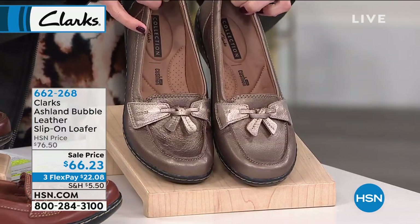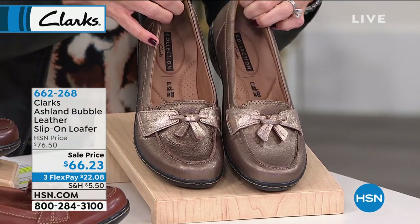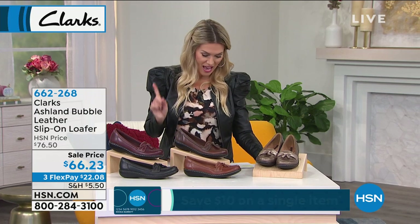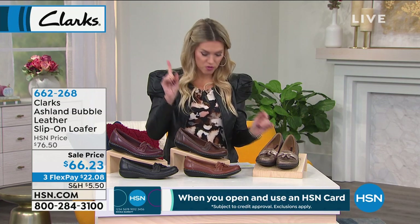On sale today, $66.23 for Clarks — for a loafer, for something you can wear with jeans and skirts and shorts and joggers or whatever you want. $22.08 on any major credit card gets it home. I do have sizes for everyone. We start at size five, go half and whole sizes until 10, then we jump to 11 and 12. So we have extended sizes.